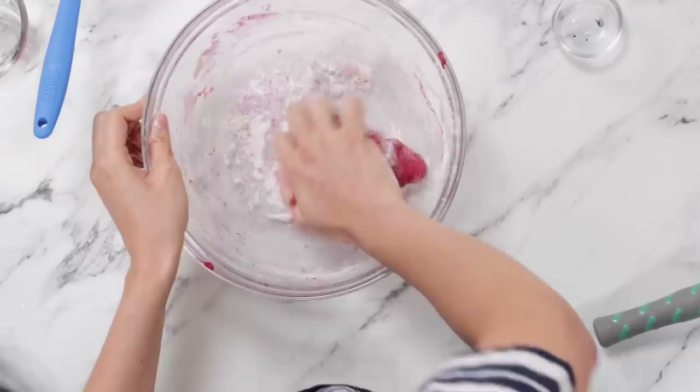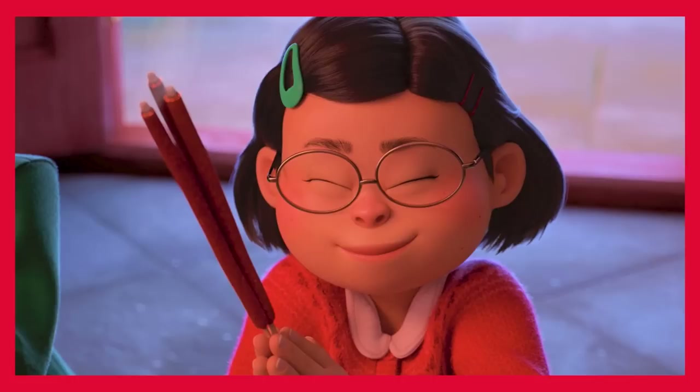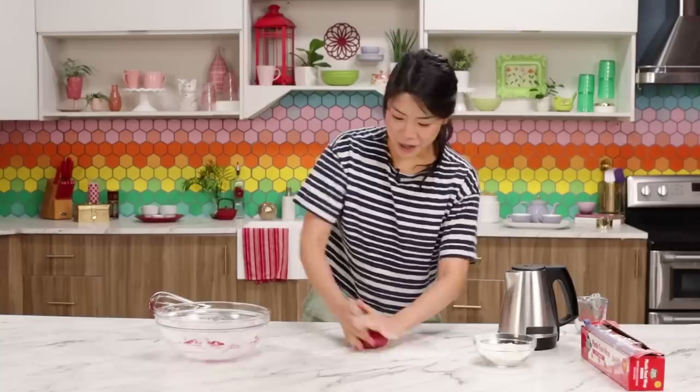Red is actually a really important color in Chinese culture. It represents so many things like joy, luck, happiness, and just good fortune. And I think that's part of the reason it's the main color — it's literally called Turning Red. I've been kneading this for quite a while. Look at this hand — this is the power of beet, everybody. So now I'm going to let this rest for around half an hour or so. We'll be right back after this is rested.